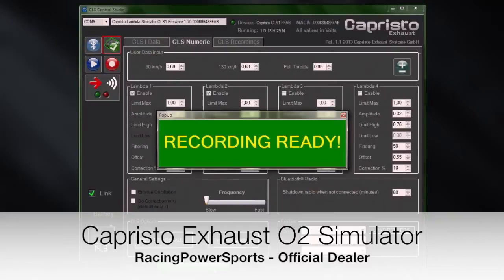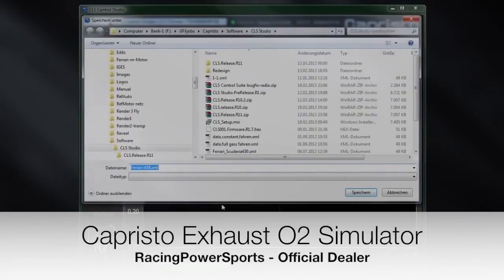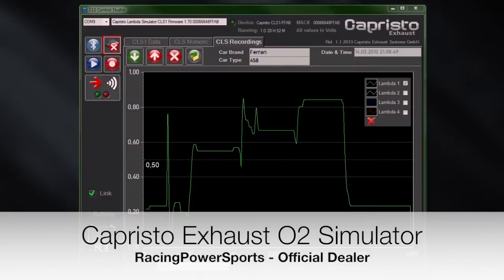Switch over to the tab CLS recordings. Enter the car data and press the download button. Save the file. If the recording was corrupted in any way, it would still be possible to repeat the measurement. The image below shows a recorded lambda curve with explicit horizontal straights. These straights represent the values of the according velocities.